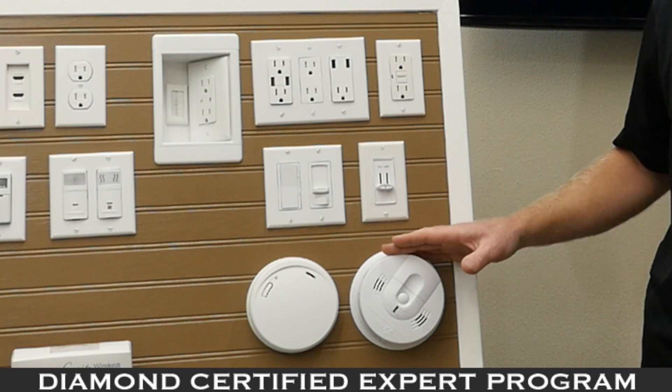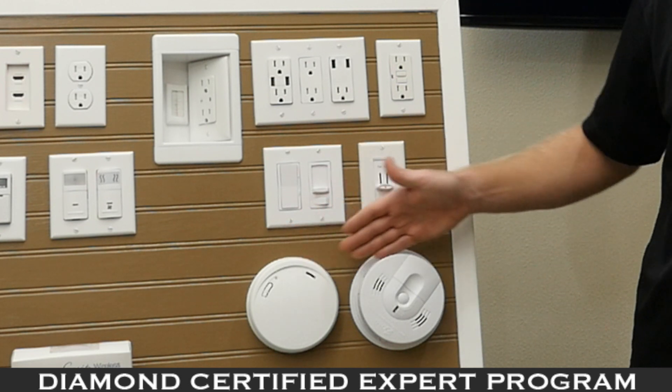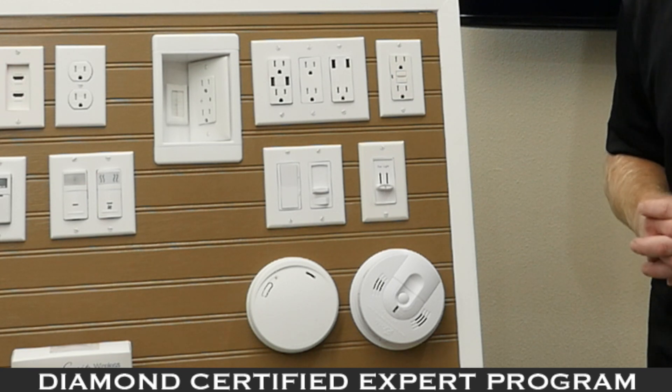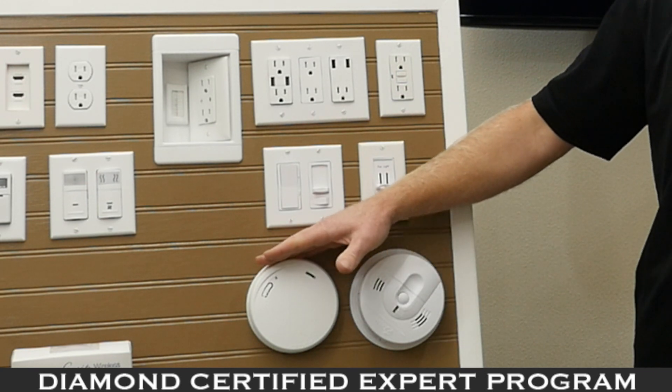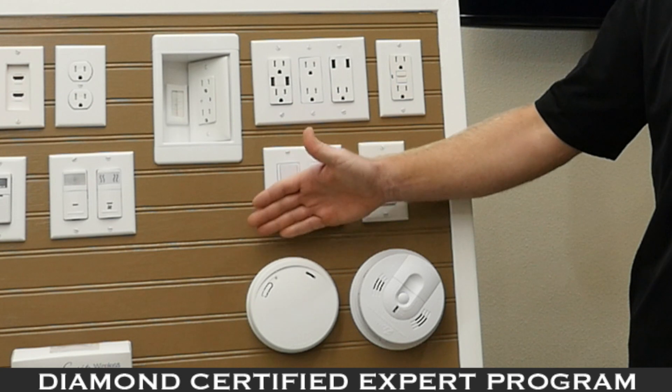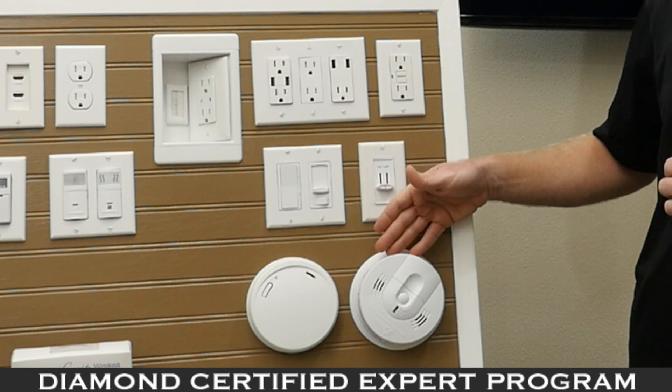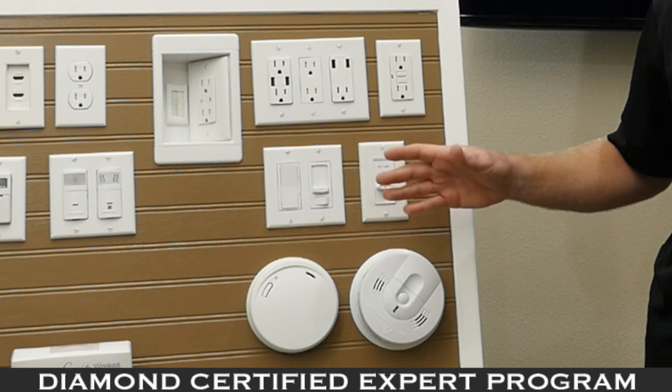With the fire dangers in Northern California, we recommend these smoke detectors. One is a Kidde and the other is a First Alert. The First Alert has a 10-year long-life battery, and the Kidde also has a 10-year lifespan, so you really can set it and forget it.